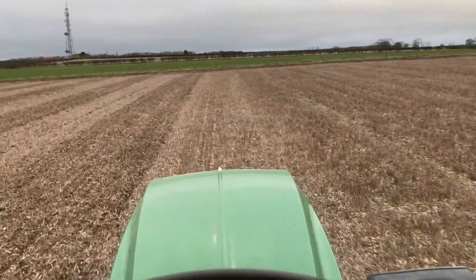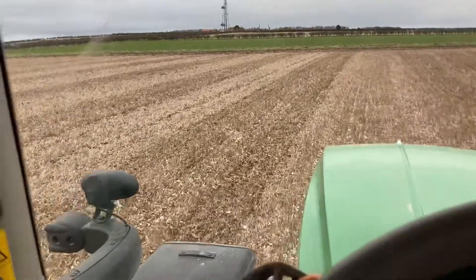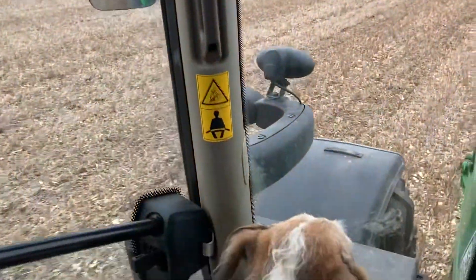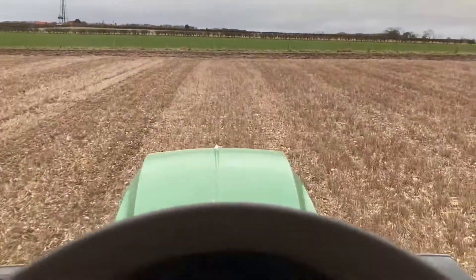I think it's going okay hopefully. Just a little bit wetter than I'd liked and a little bit later than I wanted, but it keeps drizzling and it just makes the surface of the soil a bit sticky.